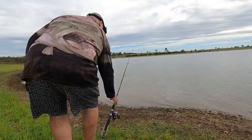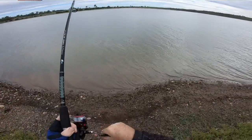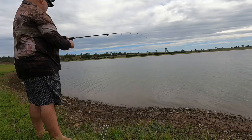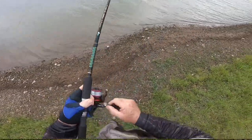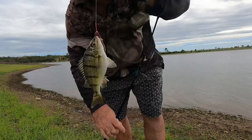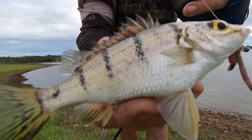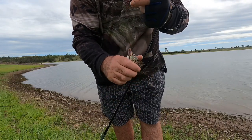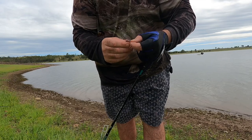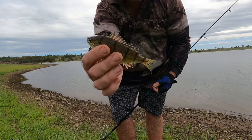Looks like we've got a fish on. Got one on there. And there we go - we've got our target species. Little barred grunter. You can hear him there - hear him grunting away. And that's the little barred grunter. They are tiny. They're 20 per person. In this lake there's actually no bag limit on them, but in their natural range, which is up North Queensland, they are 20 per person.